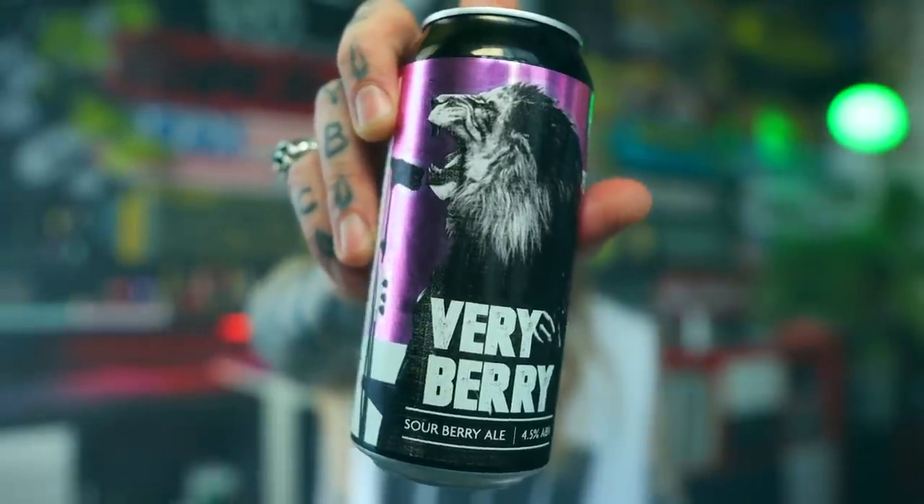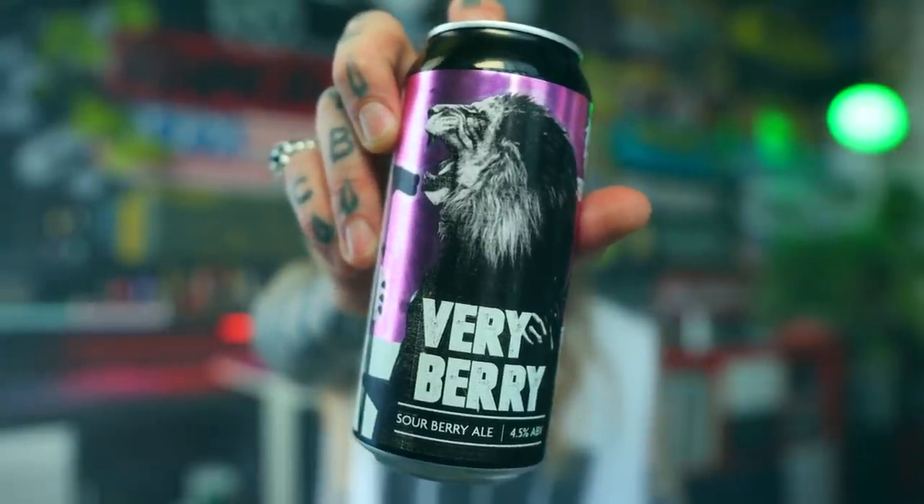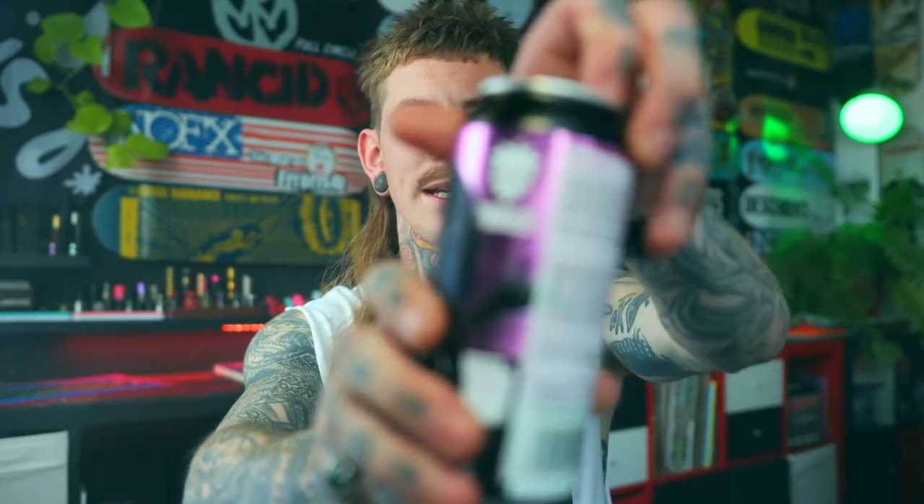But before we can do any of that, as always, let's crack a fucking beer. Got a nice big Scottish beer from Fass Brewery. This is Very Berry, a berry sour ale. This tart ale is packed with a super group of seasonal berries, with sweet notes of raspberry, blackberry and blackcurrant that balance off a puckering sour punch. This is a beer with the raw levels turned up to 11. It's being brewed over in Aberdeen, Scotland and comes in at a pretty chilled four and a half percent.